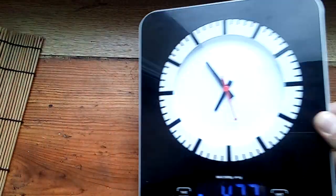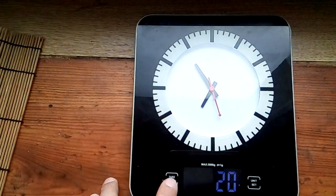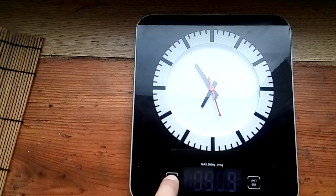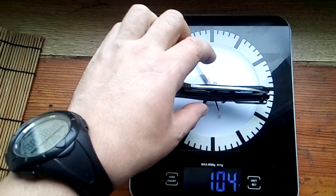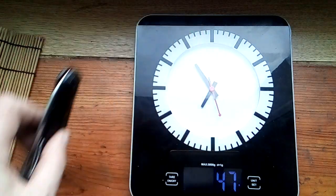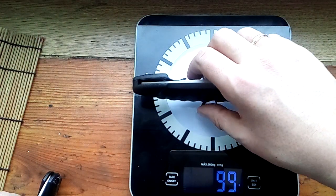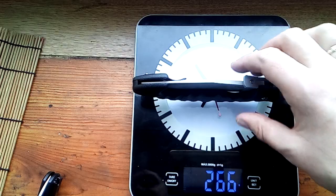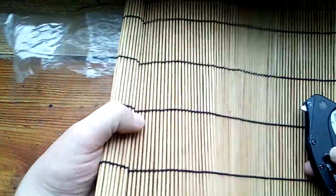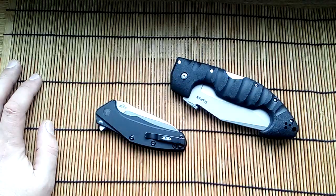Incredible. 466 grams weight. OK, it hangs good. Bye.